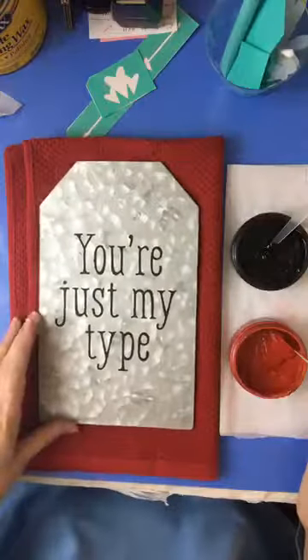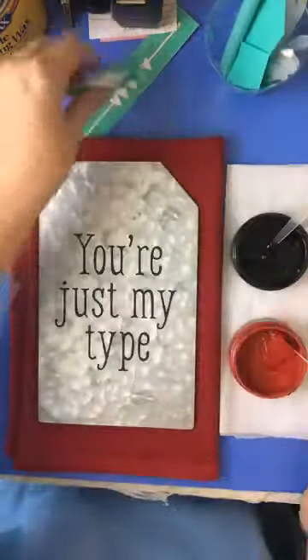Right here the paste went under the transfer a little bit — I guess I didn't get it down well enough. I just take a toothpick and scrape that little part off. There you go — good as new, it's almost perfect.